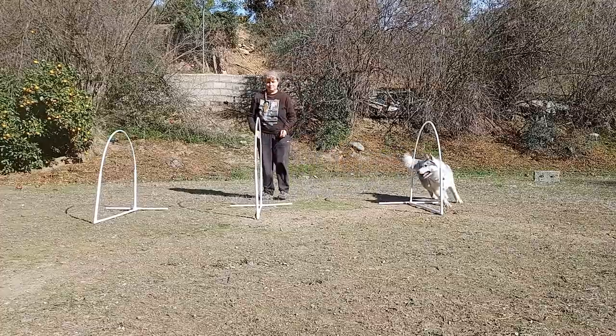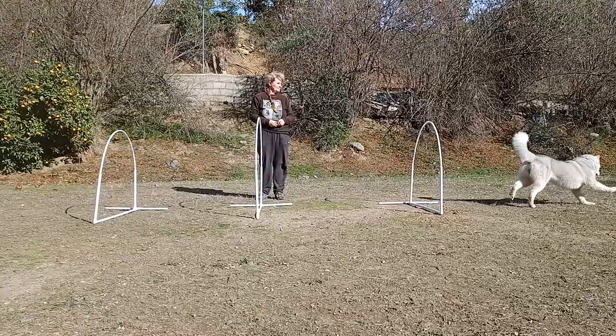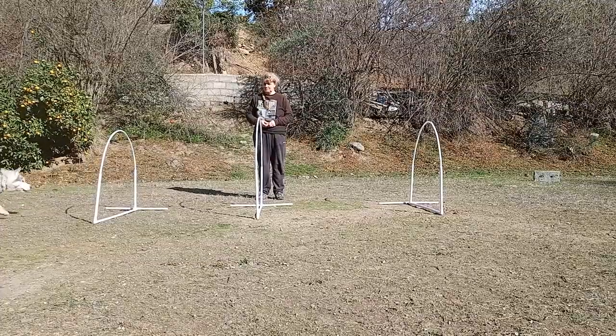The next exercise uses three hoops. I've given Amadeus a break and swapped to Bohemia — you can see she's much faster. Stand level with the middle hoop and reward as before. If you're good at throwing, you can make it harder by increasing the distance between the hoops and stepping further back.